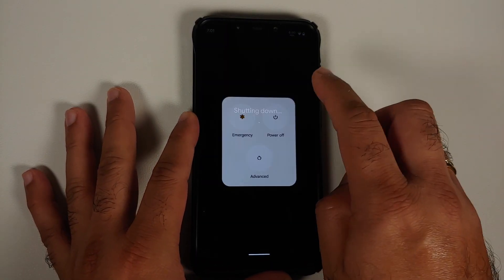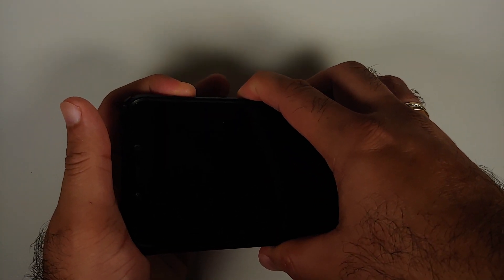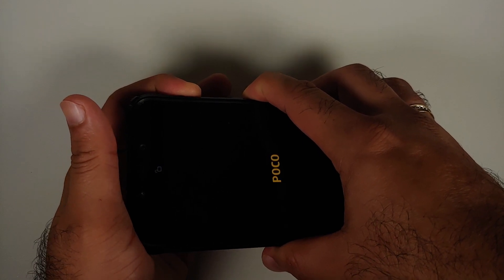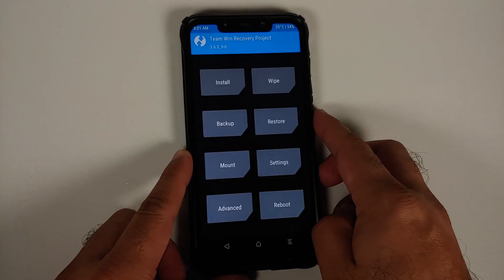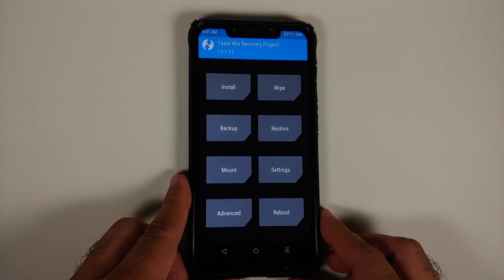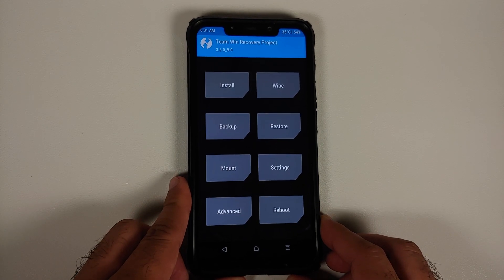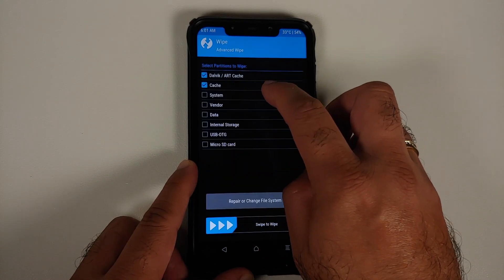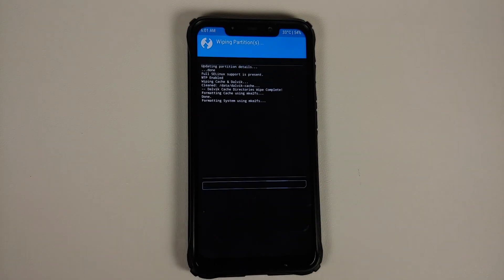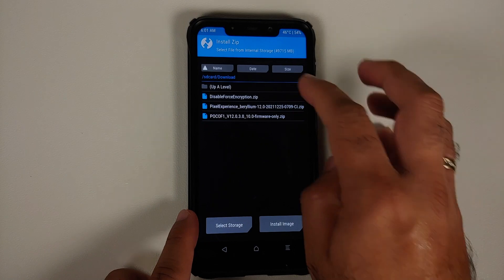If you already have 12.0.3.0 firmware on your Poco F1 you can skip flashing the firmware, but if you flash it one more time it won't do any harm either. Next, boot into your custom recovery: turn off your device, then press and hold Power and Volume Up together until you see the recovery logo. I'm using TWRP for this video, but you're free to use any custom recovery — Orange Fox, Pitch Black, SHRP — the steps remain the same. Go into Wipe, Advanced Wipe, select Dalvik, Cache, System, Vendor, and Data, then swipe to wipe.